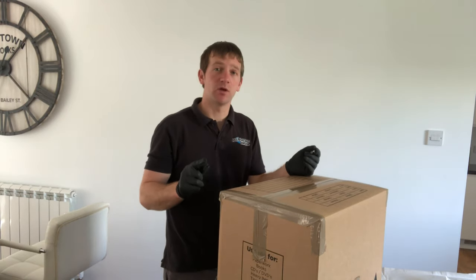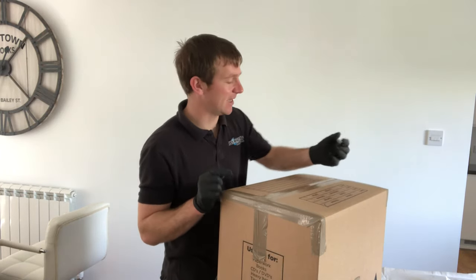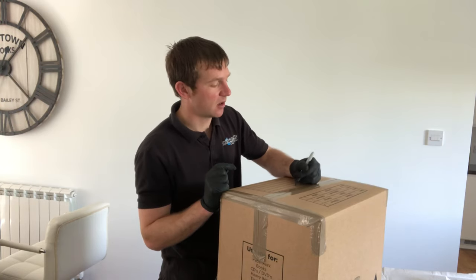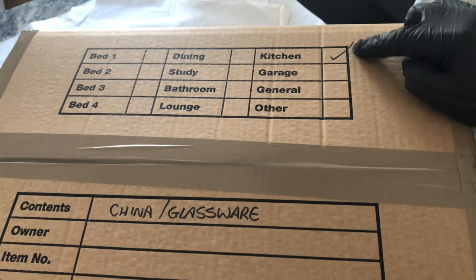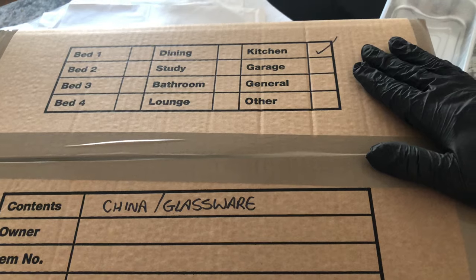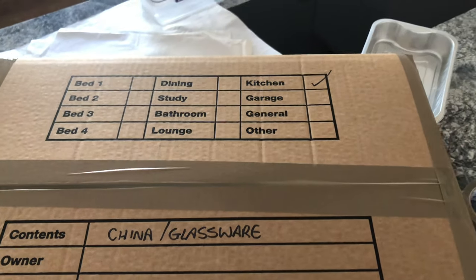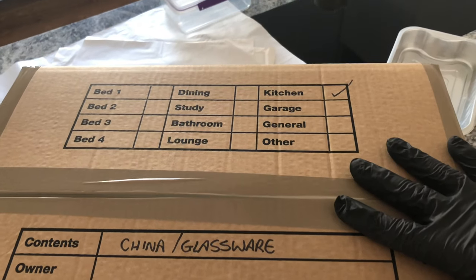Now I'm going to mark the top. It's very important to put your name — but the most important one is probably the room name. I'm going to tick 'kitchen,' then put the contents, which in this case was glassware and a bit of china. The room name is so important because when we get to the new house, the movers are self-sufficient once they know the rooms — they'll just put everything in the correct rooms for you.